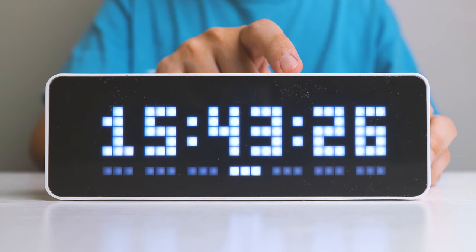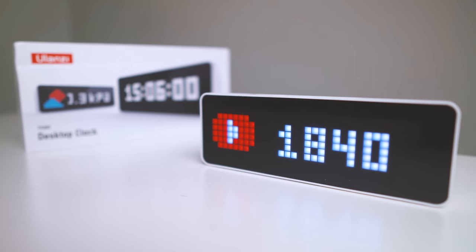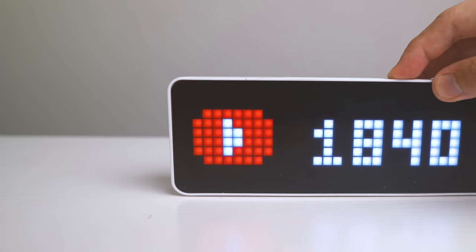Today, we will be reviewing this new Ulanzi Smart Pixel Clock. It's a beautiful $49 USD LED digital clock that projects not only the time, but information such as follower counts, weather, as well as other interesting information.